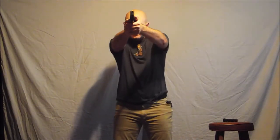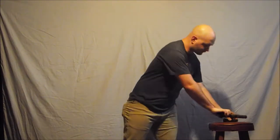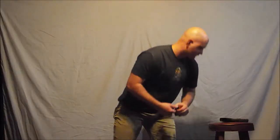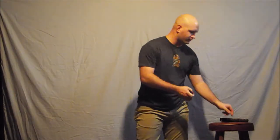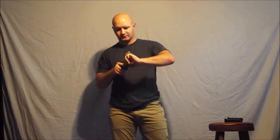Clear, extract, orientate, extend, touch, press, click — walk to the rear, stick the mag out, and press. I'm starting to notice I'm fumbling some of the reloads, so I'm going to slow down a little bit, try to get a good purchase on them, and insert them the correct way rather than doing a whole bunch of bad reps the wrong way.